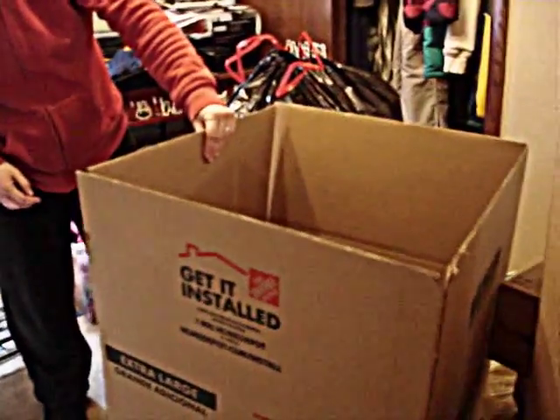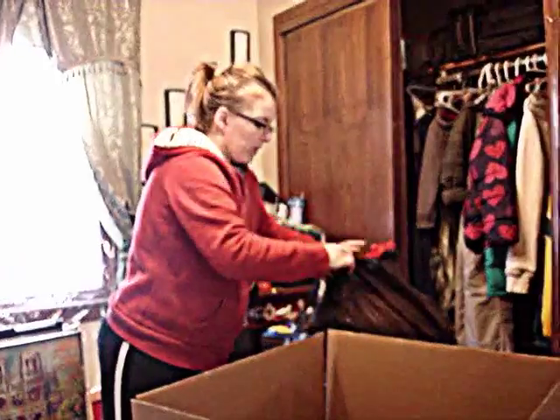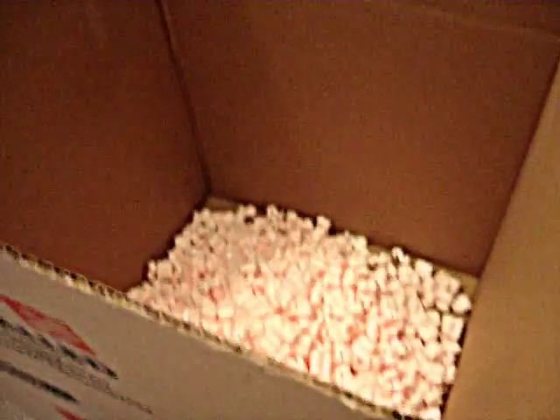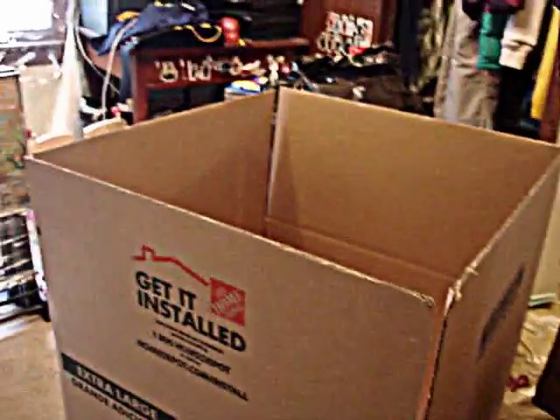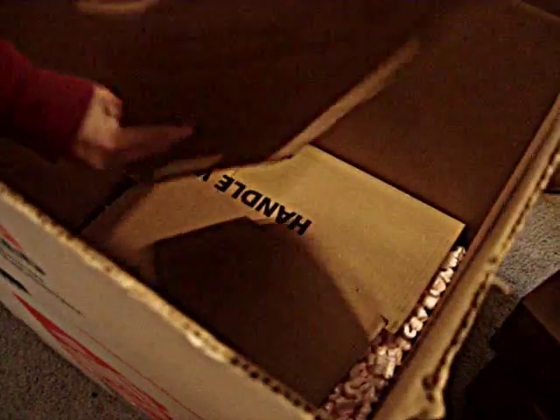I bought an extra large box from Home Depot — actually I'm going to be using two of them. This one is 22 by 22 by 21 and a half. First thing I want to do is add some packing peanuts to the bottom. I don't want the tables going through the packing peanuts to the bottom of the box, so I'm going to put some cardboard between the tables and the bottom of the box to prevent that from happening.